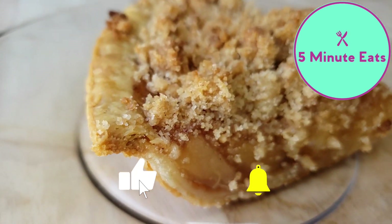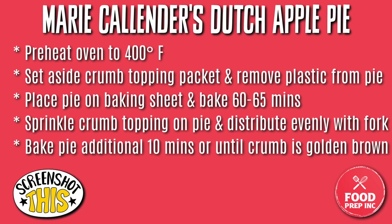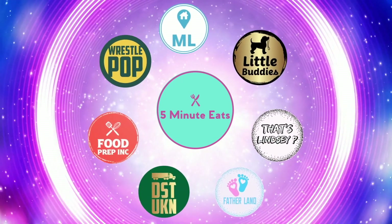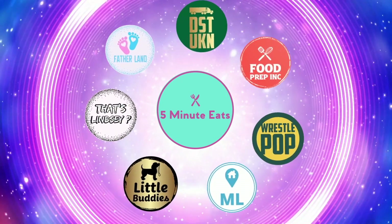In the meantime, don't forget to hit that subscribe button and we'll catch you next time. Bye! If you like what we're doing here, definitely check out our other channel, 5 Minute Eats, and don't forget to give us a like and subscribe.